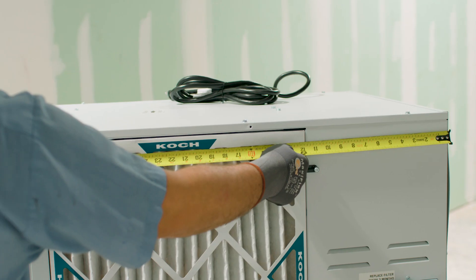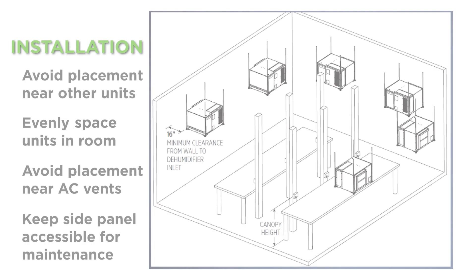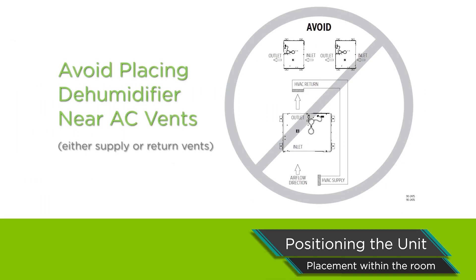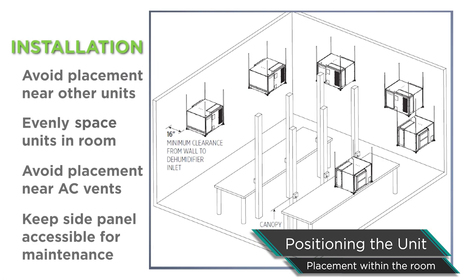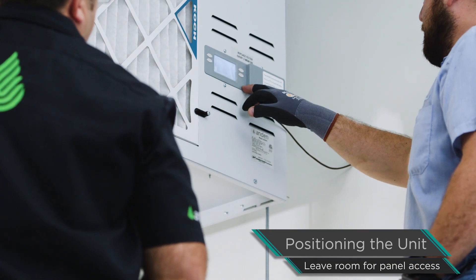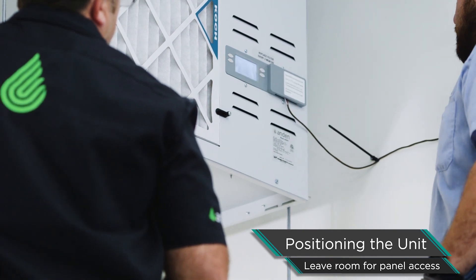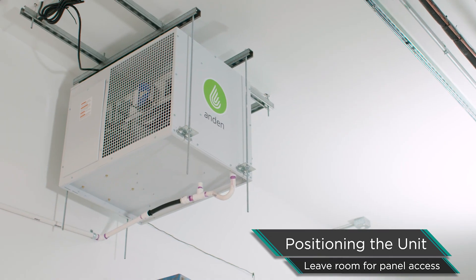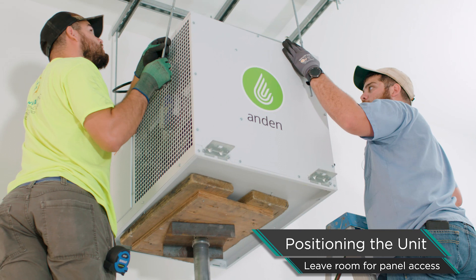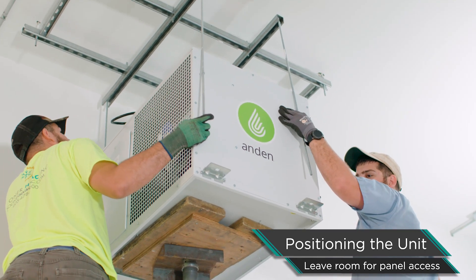One thing to consider when deciding where to place the units inside a room is the airflow. Which way are the fans going? Where's the HVAC ductwork located? We don't want the air conditioner blowing cold, dry air into the inlet of the dehumidifier, and we don't want one dehumidifier blowing hot, dry air right into the inlet of the next. Keep the dehumidifiers a fair distance away from each other. On the inlet side you'll see the filter and the onboard control — make sure you have access to that to change the filter. We also want access to the electrical panel; the side door comes off to replace easy components like a fuse or a transformer.